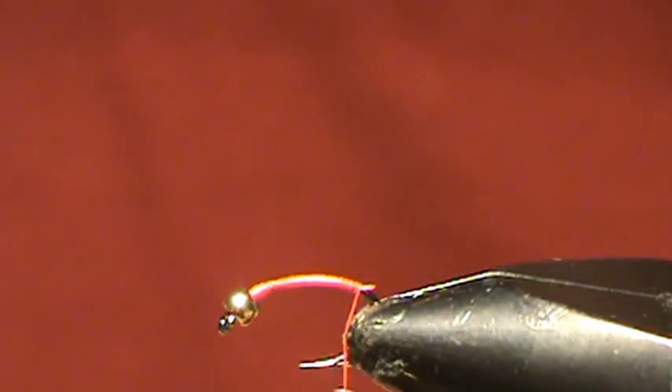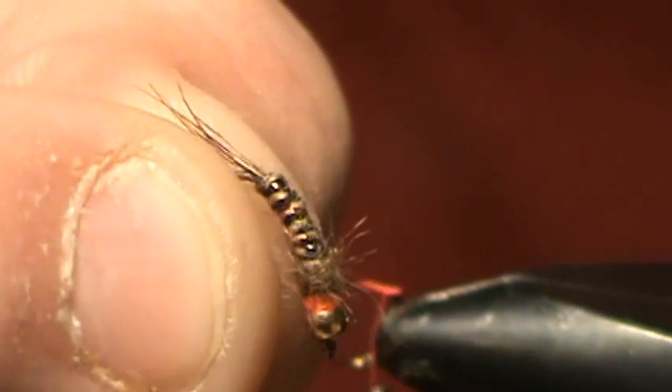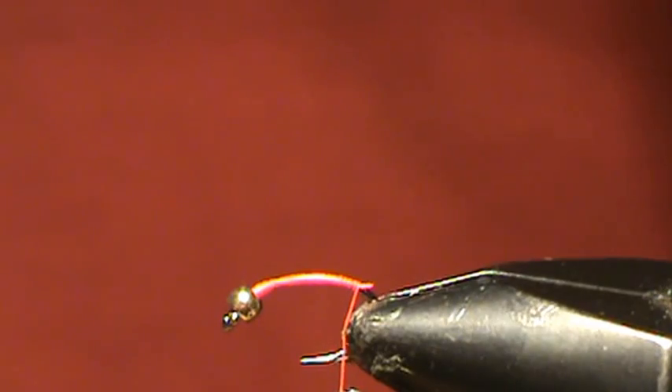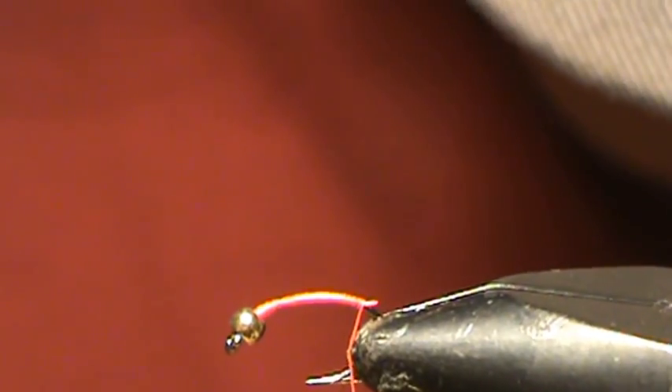These flies are also known as pheasant tail nymphs. The main reason is because hanging off the back of them — you can see here in my example — there's a little bit of pheasant tail sticking out the back to give off an emerging caddis look. So that's what we're going to try and imitate right now. I'm using hen pheasant tail feather — this is one I actually got a few seasons ago. Usually I like to get about 4 or 5 strands.